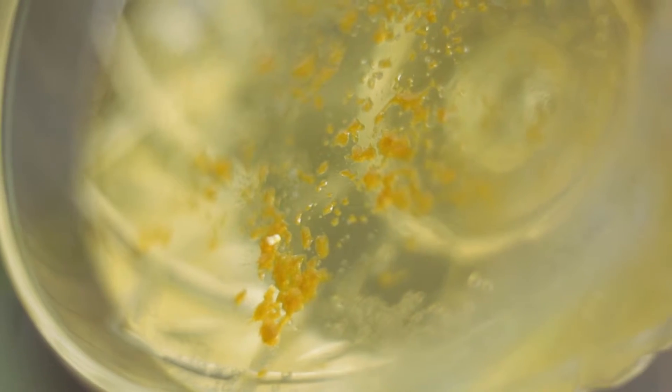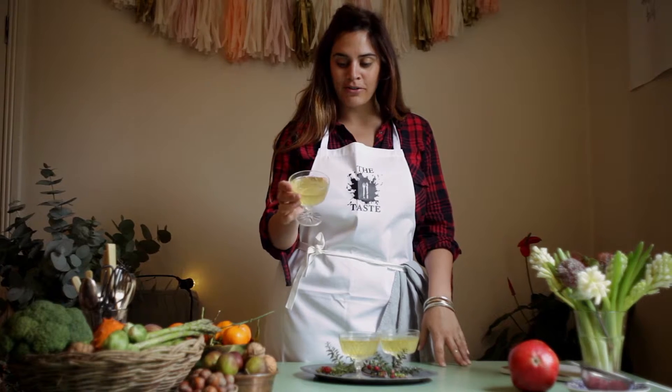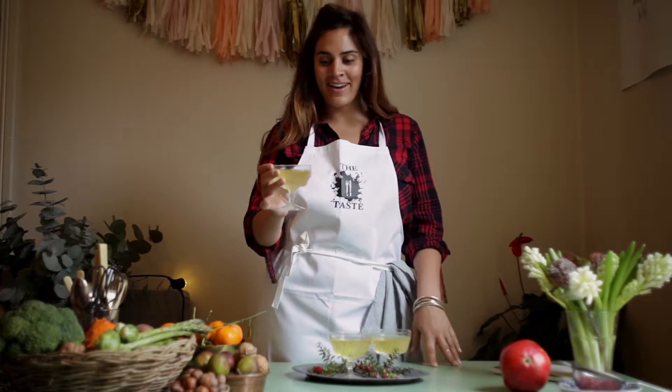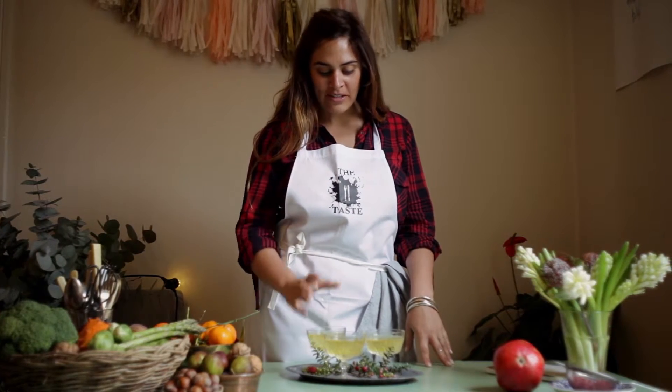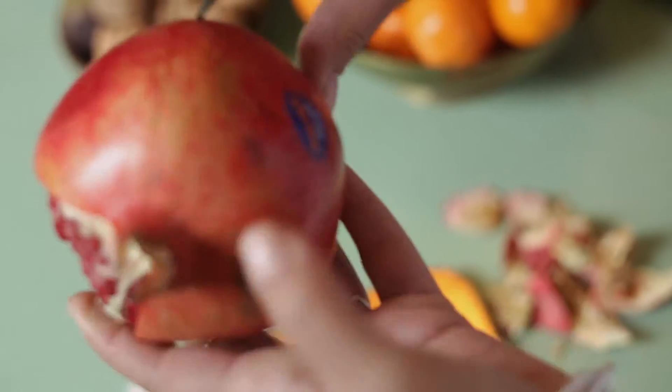The jellies have been in the fridge for about three to four hours and they're completely set. They've got a really good wobble! Now I'm going to put pomegranate seeds on top and some more silver edible glitter.